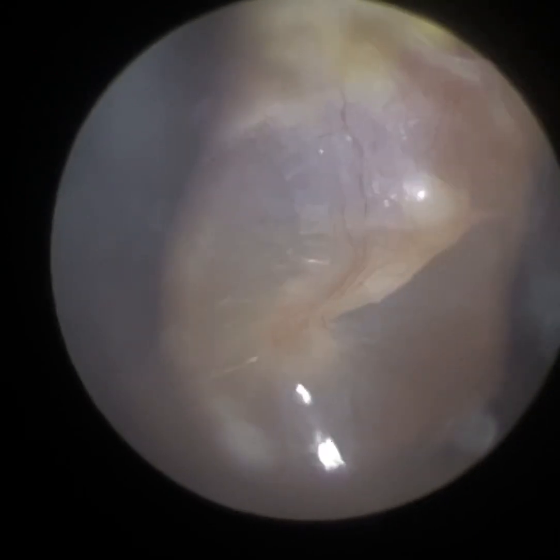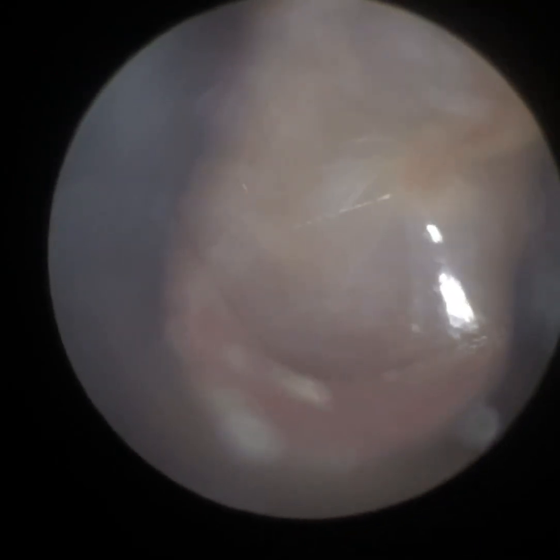There's a stunning view of the eardrum — I've just got it in focus. You can see all the blood vessels there. You can see the hammer bone. This is the same patient; this is their left ear.